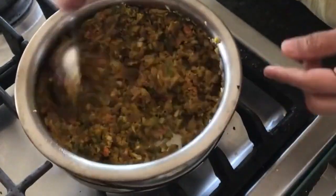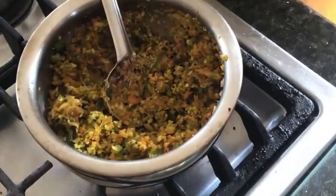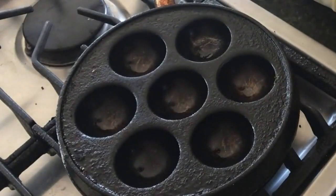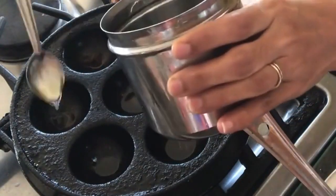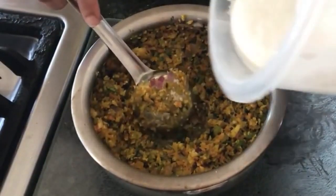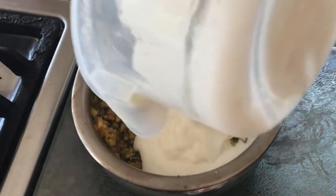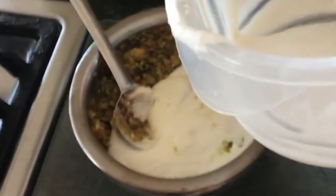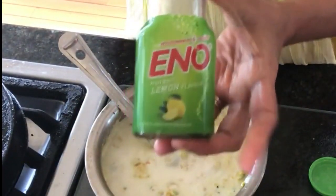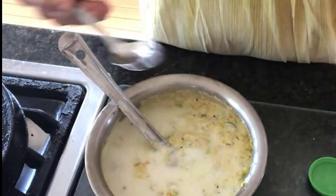I have this appe pan from India and I'll put a link to a comparable product in the description box below. Get it on the heat on medium-low and add a teaspoon of oil in each of the slots. While that's heating up, add the leftover batter to the vegetable mixture and fold it in. Make sure that any time you add salt while cooking the onions or veggies, you remind yourself that the batter possibly has salt in it as well, so add accordingly. One last thing to add right before you start making the paniyarams is a pinch of Eno fruit salt, which is readily available in Indian stores.